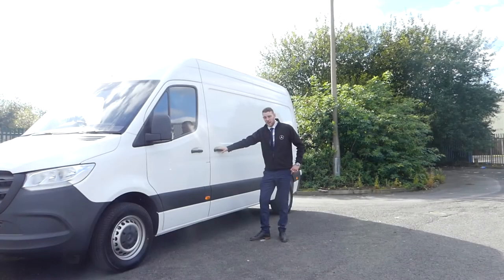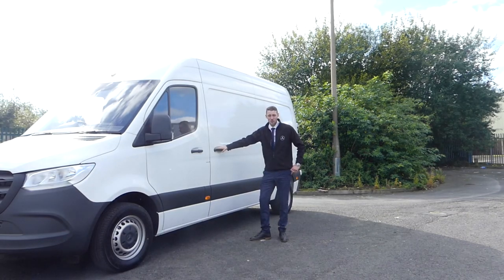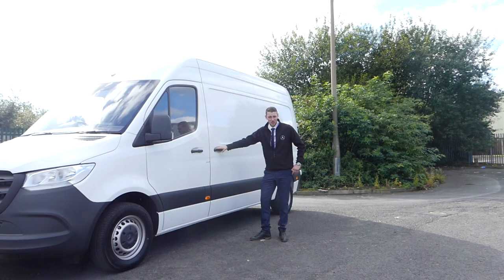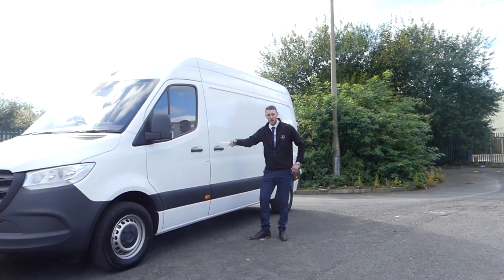As with all our Mercedes-Benz commercial vehicles, this will also qualify for your three years of limited mileage warranty, your three years roadside breakdown assistance, and up to 30 years of limited service by an authorised dealer. So don't hesitate — pick the phone up and give me a call today.